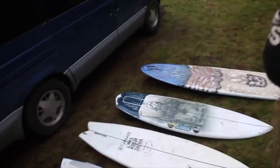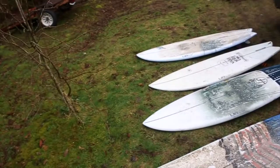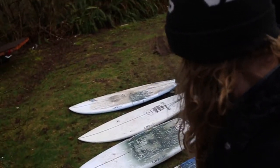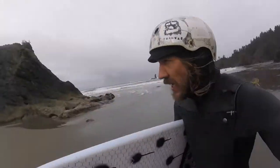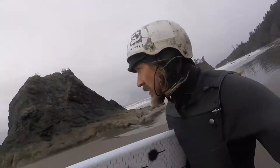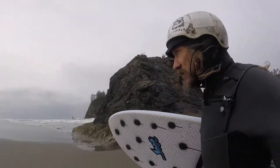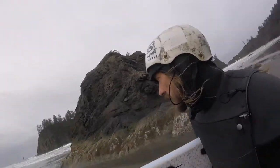This is my Lib-Tech van quiver for springtime 2022. I'm doing some serious ride-short winds here. Like I said, the goal's just to catch one wave. If I catch three, I'm in the bonus. I might even just go on some little ones.